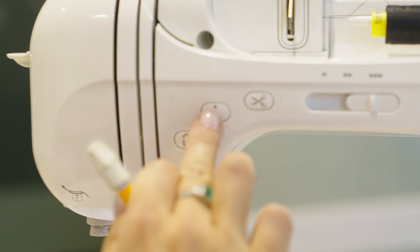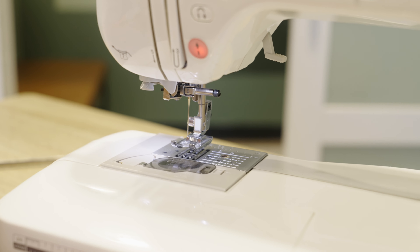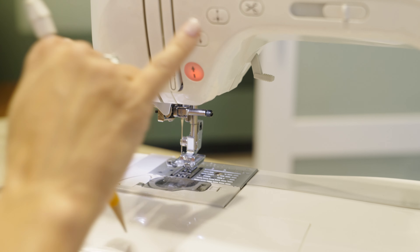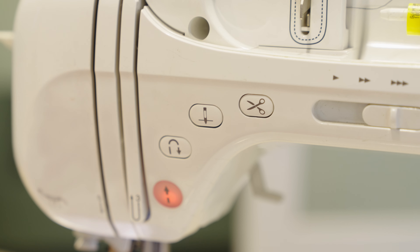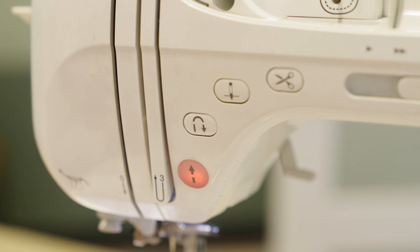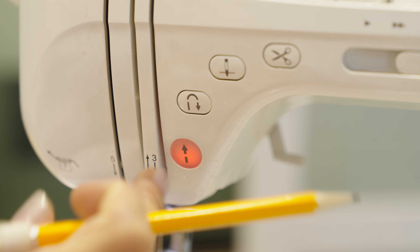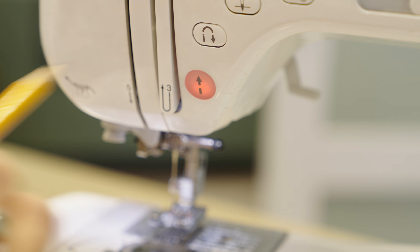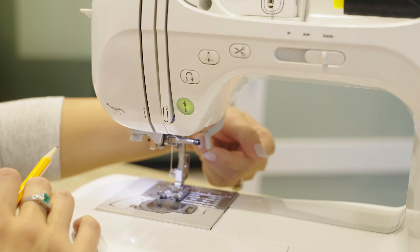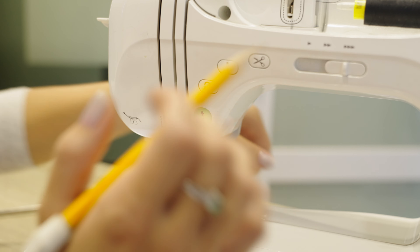Next we have needle position — up or down. Sometimes when you get to the end of a line of stitching you want the needle in a certain position, or maybe you're lifting to turn a corner. Every machine will have an option like that. Then we've got reverse — you can tell because it literally looks like we're turning around. Needle position and reverse are definitely going to be similar across machines. And then I've got a little indicator light — red when the presser foot is up, green when it's down and ready to sew.